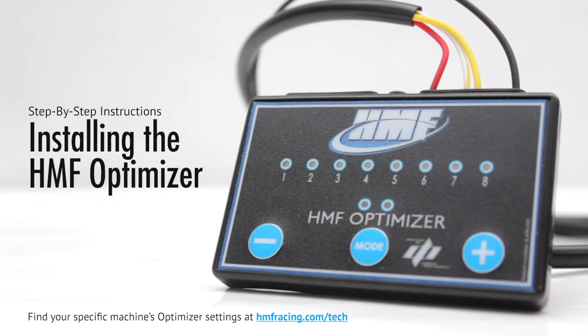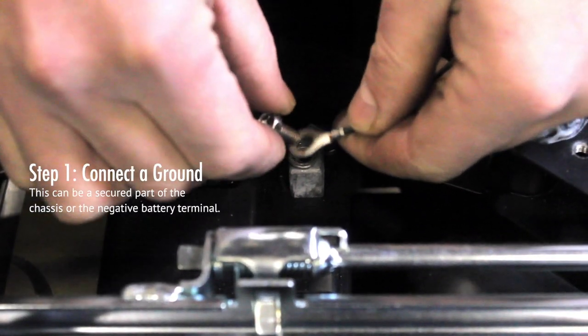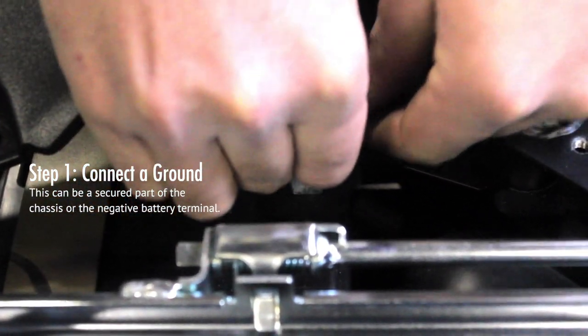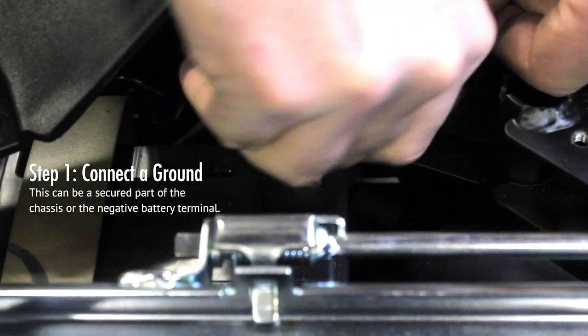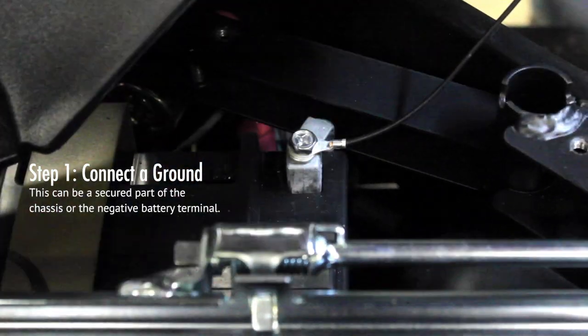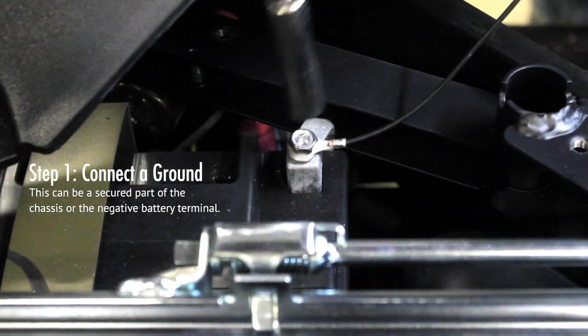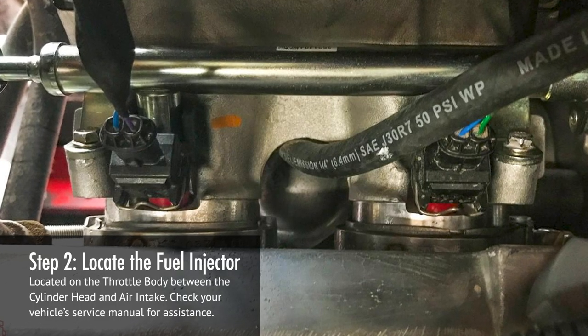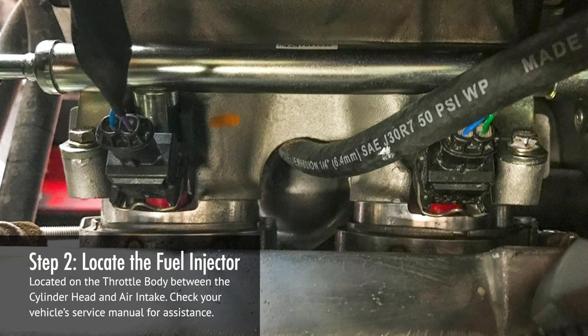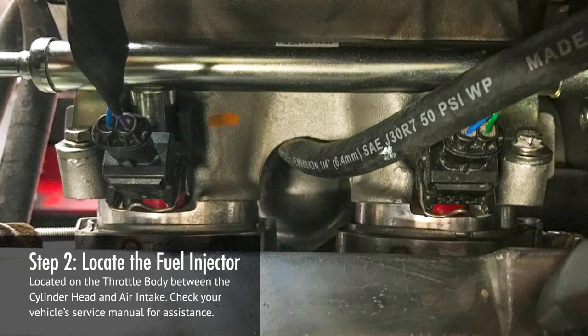Installing the HMF Optimizer. Step 1: Connect the Optimizer to a good ground source, like a secured part of the chassis or the negative battery terminal. Failure to do so can result in damage to the Optimizer. Step 2: Locate the fuel injector on the throttle body, between the cylinder head and air intake. Check your vehicle's service manual for assistance.